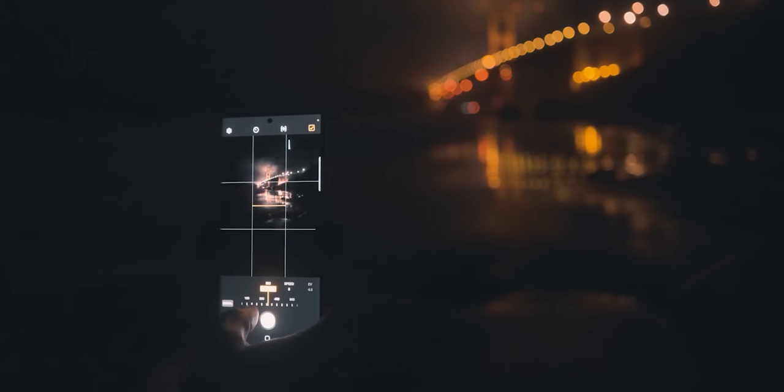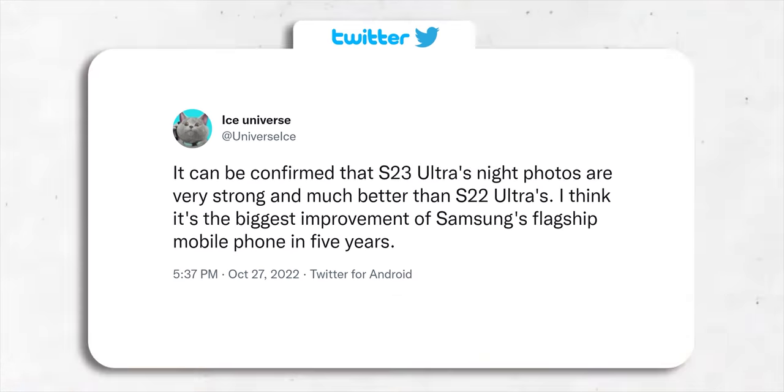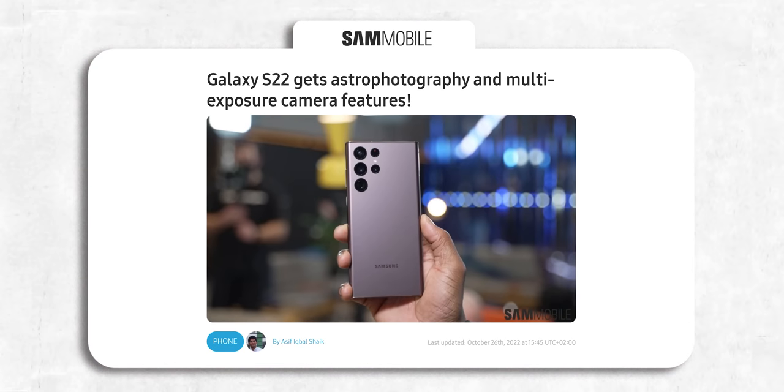Finally, about night mode — we recently learned that the night photography of the S23 Ultra has been greatly improved to a point where it's being said to be their biggest improvement in 5 years. Today he shares more details: he says in an environment with almost no light, the S23 Ultra's 5-second night mode takes way better images than the S22 Ultra's 6-second mode. Not only is it brighter, but the image quality has been greatly improved.